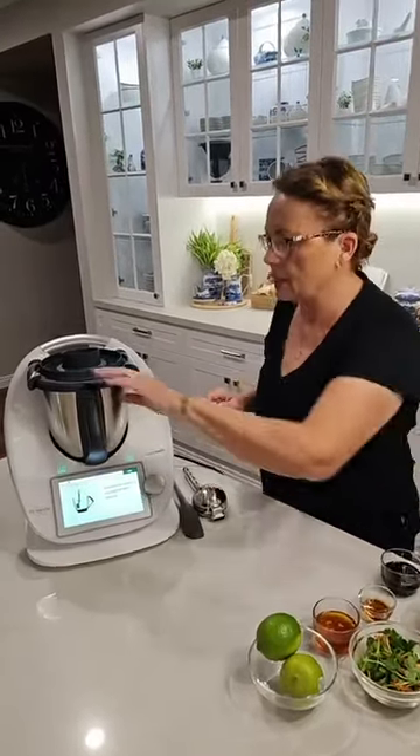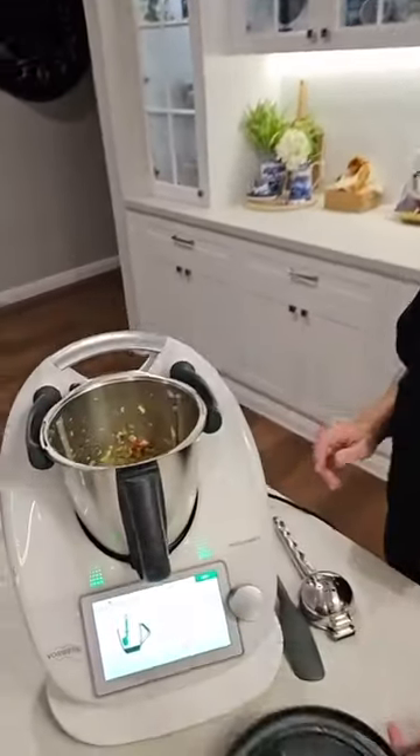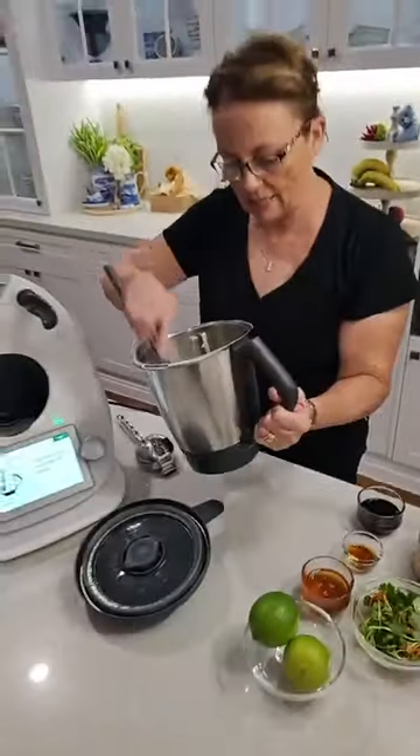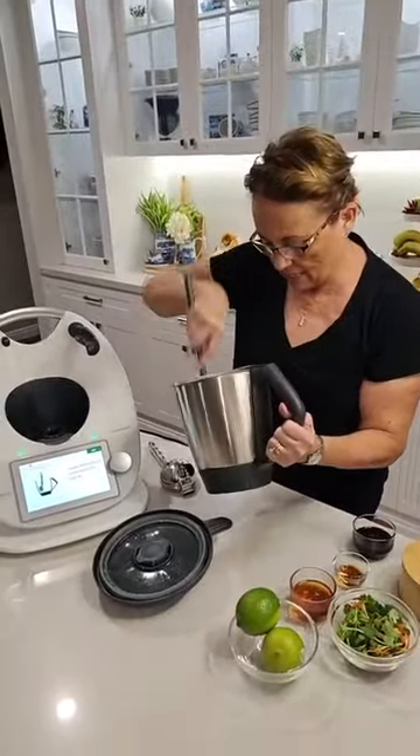It's going to go for three seconds and it's telling me to turn the dial around to speed seven — that's the little mark indicating where I need to aim for. Next. So scraping down the side of the bowl. Let's have a little look at what we've got — all those flavors, all those aromatics are going to be just amazing. Just scraping them down, we've got the oil in here already.